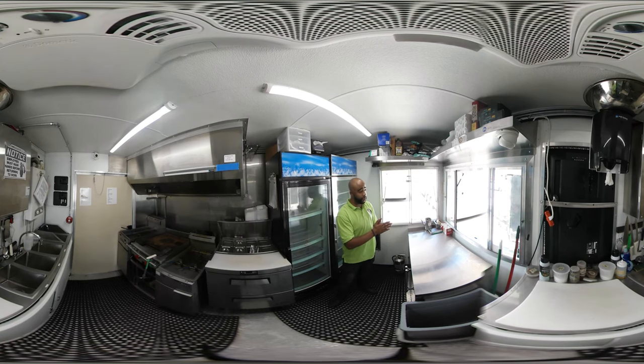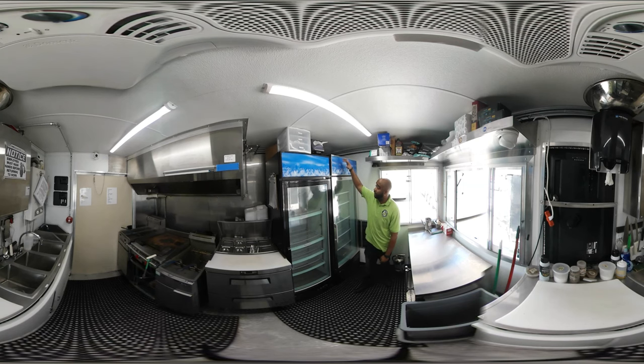They have two serving windows, so customers can either walk up here or here. We have a back bar cooler with glass doors here for drinks and beverages. Behind me, we have a glass door reach-in freezer and a glass door reach-in refrigerator for storing products and additional food.